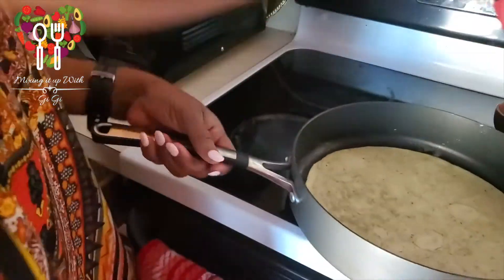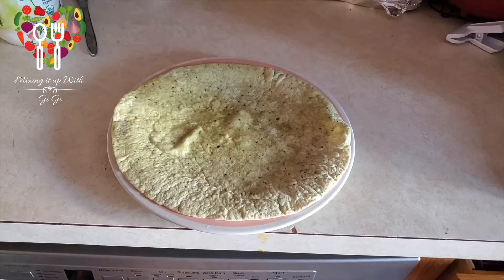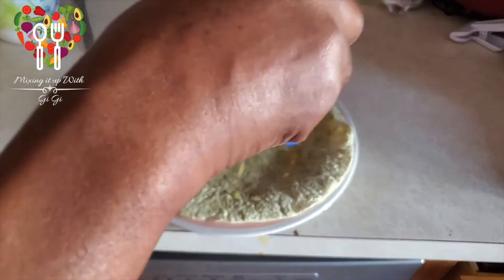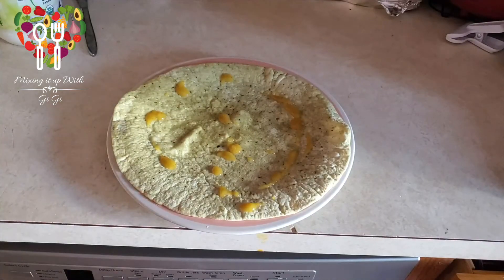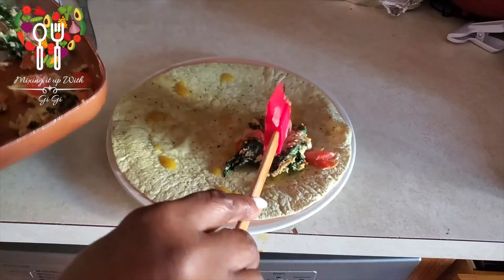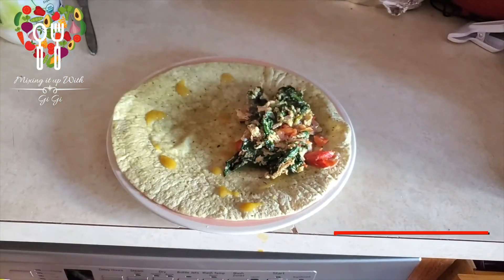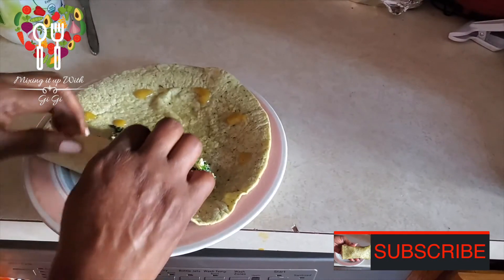Get your wrap, flip it over, and take it out of the pot. Sprinkle some mustard — drizzle mustard. You can use mayonnaise or whatever you choose. Then get your spinach, put it to one corner, and wrap.